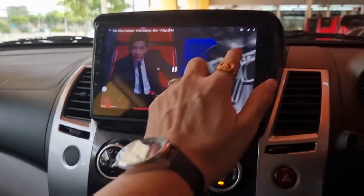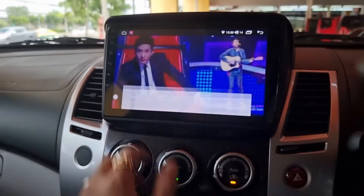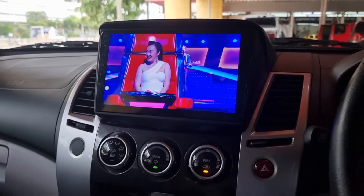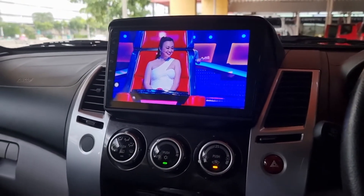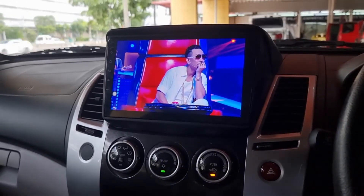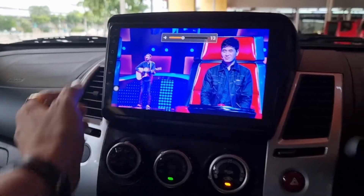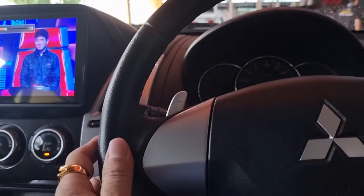ภาพคมชัดทีเดียวครับ แตะที่จอได้เลยครับ ไม่มี Control อะไรนะครับ